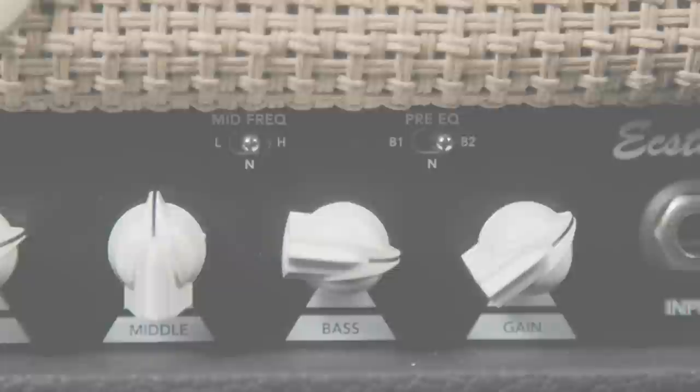The four front panel switches are labeled as follows: Pre-EQ, mid-frequency, gain, and variac. The gain and variac switches are two-way affairs. The gain goes from low to high — think old-school plexi when in the low setting, and a modern hot-rodded one when in high mode.